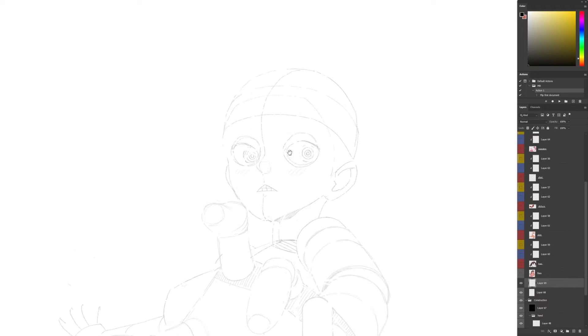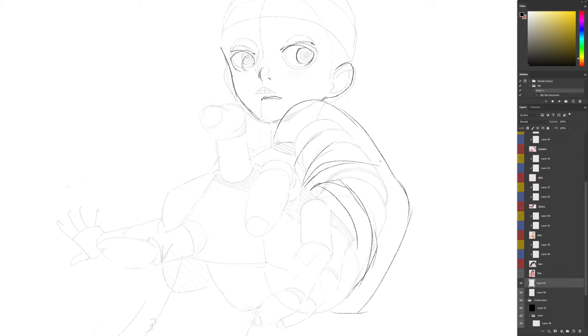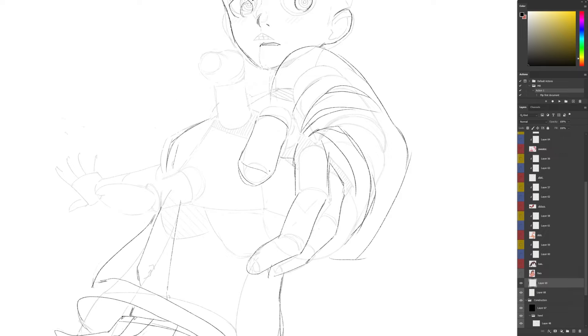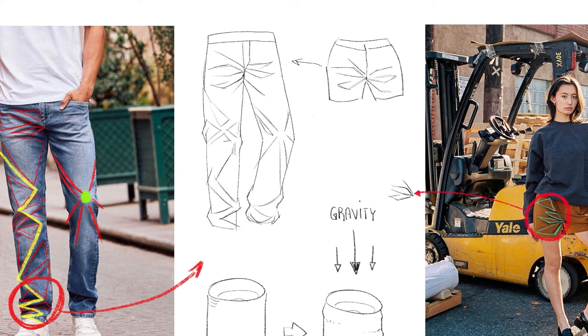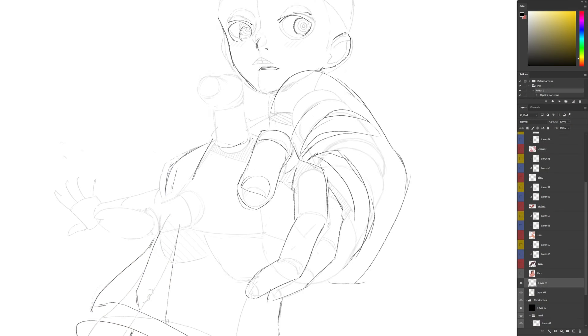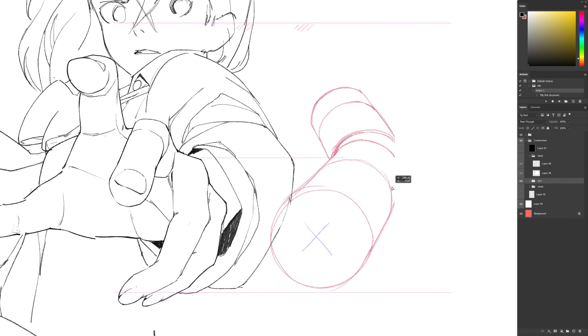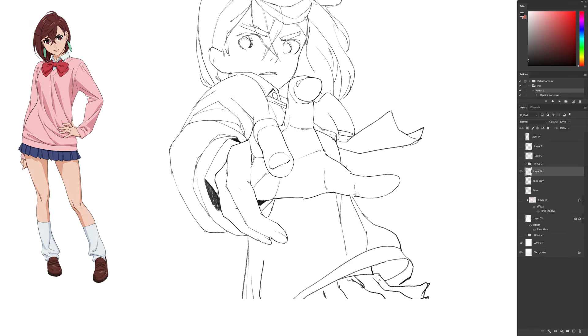Now that I have a rough block-out, I can create a new layer and start to dress her up and detail the body parts that won't be covered by her outfit. Drawing folds is hard enough, but folds in perspective are even harder, so it really helps to have a layer with those underlying volumes to guide me. You could also wear something similar like a big sweater and use a photo of yourself in the same pose as a reference. I'm following the curves of my cylinders underneath and focusing the folds where the two volumes meet, like around the inside of the elbow.